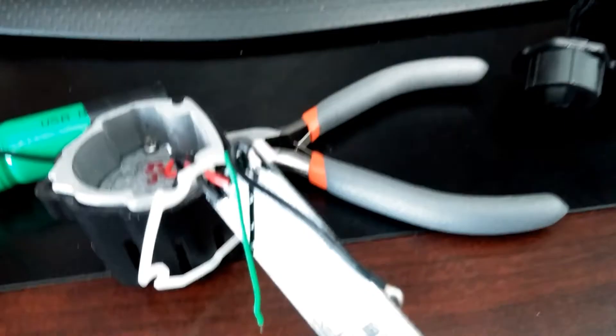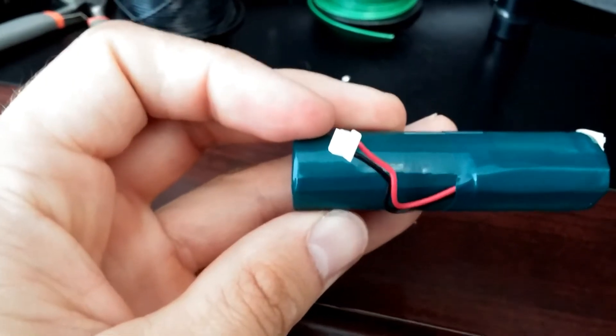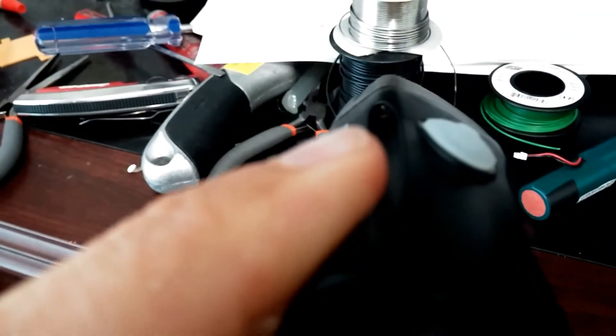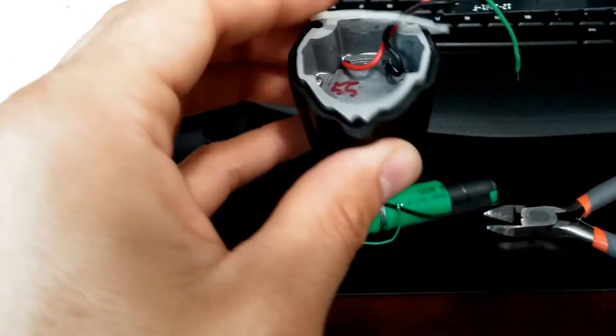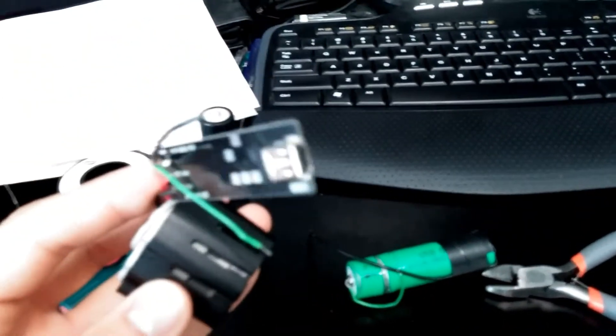So I disassembled it and found that the original battery looks like this and I disconnected it. To take it apart, simply remove the three screws — there's one up in that corner, one in that corner, Phillips head, and one on the bottom. Then you just separate this piece from this piece. This is what the piece looks like — there's a gasket here, the lens is sealed, and the circuit board with the USB connector at the back there.